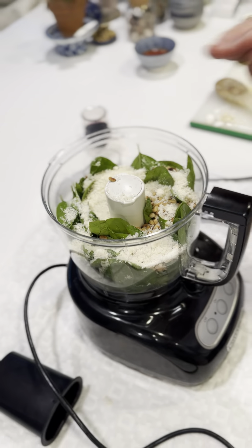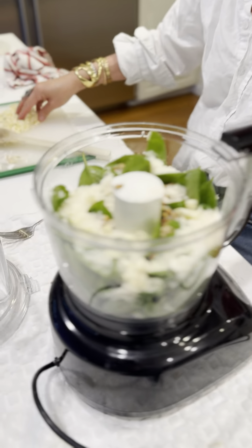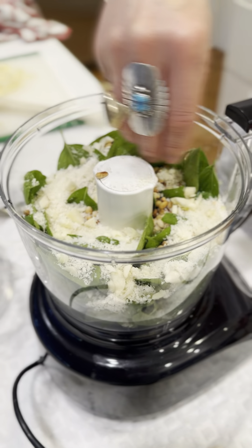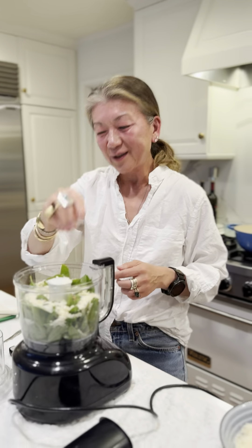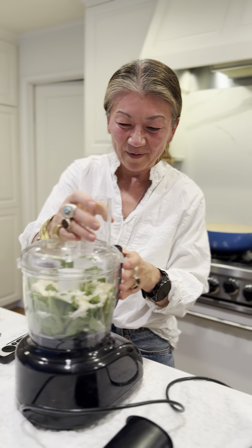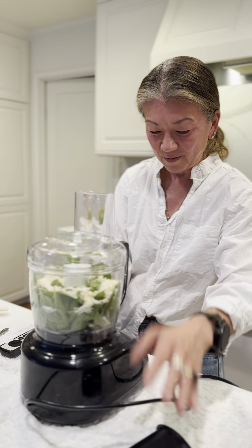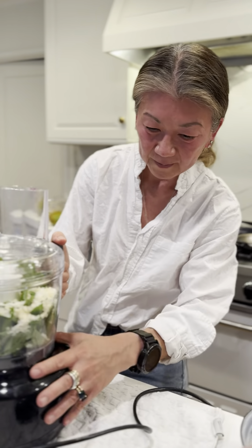I added one more little thing that Isaac doesn't add — I just like to put a little bit of garlic in there; I think it tastes really good. Okay, so that's it. This thing is always a mind-bender every time no matter how many times you do it. I go from left to right — let's give it a try. Of course it doesn't work; it's plugged in.